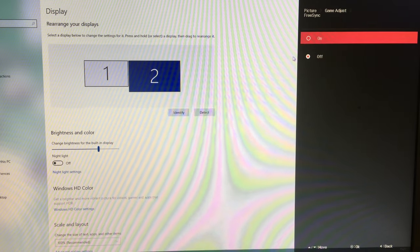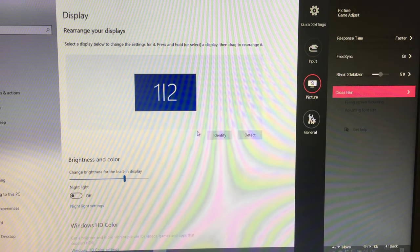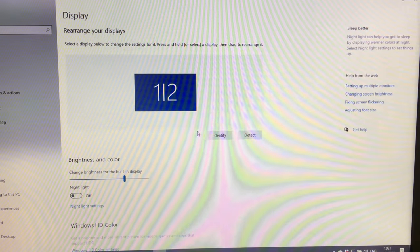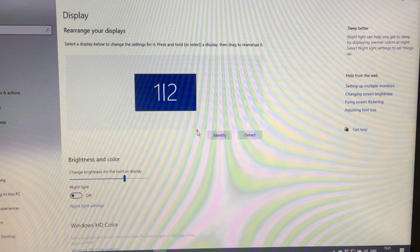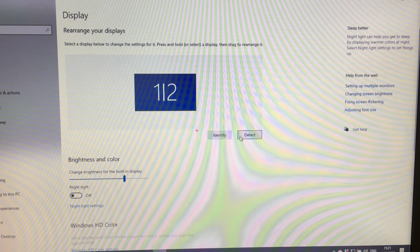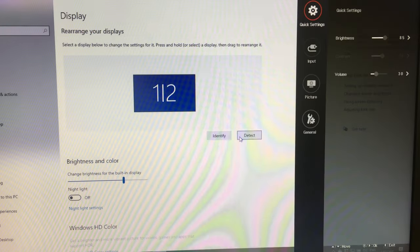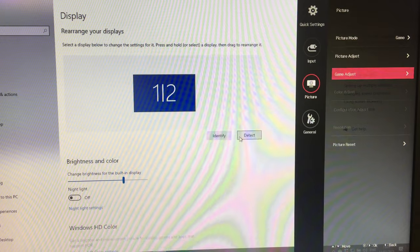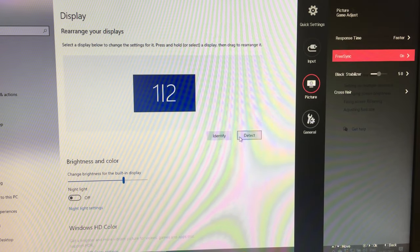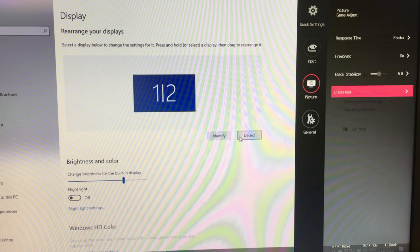FreeSync is turned off by default and can be enabled in this menu. There's also a Black Stabiliser option and a crosshair overlay — enabling this puts a small red crosshair in the centre of the screen, and there are a few different crosshair styles to choose from. We'll turn that off for now.